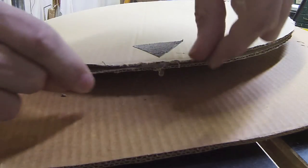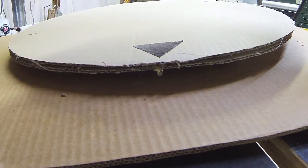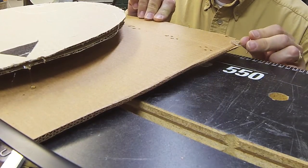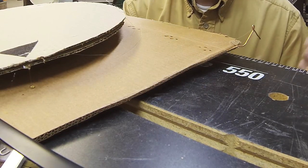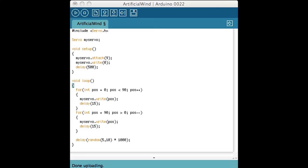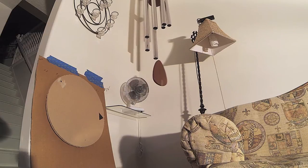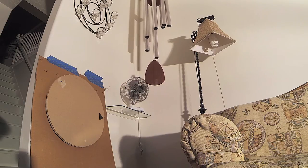A dollop of hot glue holds the monofilament string in place. Another piece of bent Romex wire acts as a guide for the string. Load a slightly modified version of the sweep example for a real test — and it works!